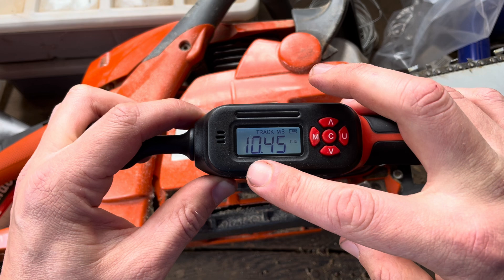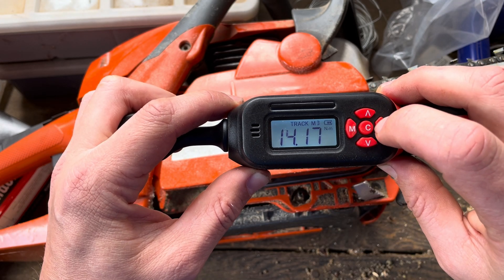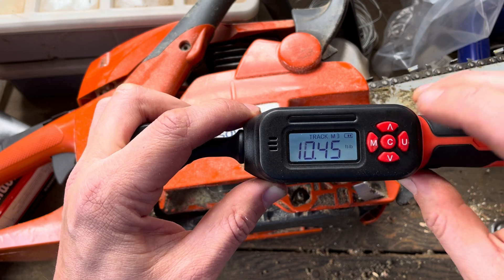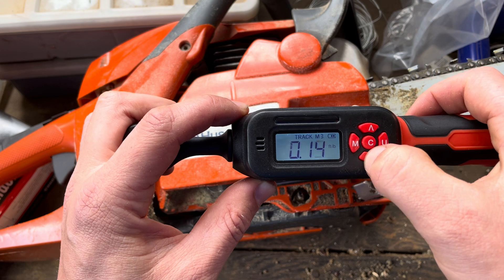So we're going to turn it on, and then it's going to show the different unit options. There's inch pounds, kilogram centimeters — the one I use is foot pounds. I think most people in America use foot pounds. It has some default values we can go through.